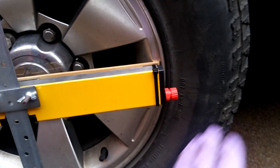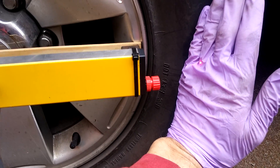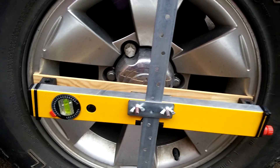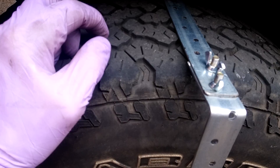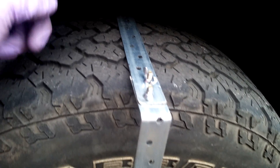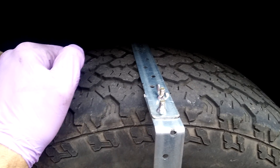What I got was a short level with one of these laser attachments in the end, and as you can see I just got some flat metal bar and made a strap and put an adjuster on the top there, so I can adjust it for different width tyres — they're quite large on this car.